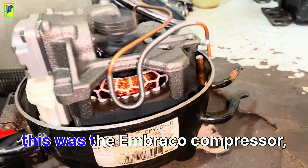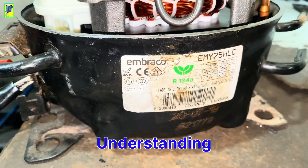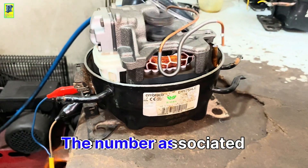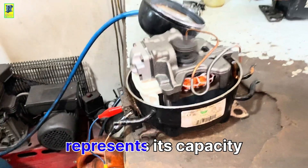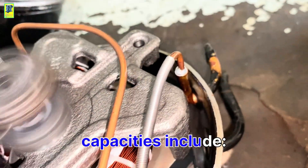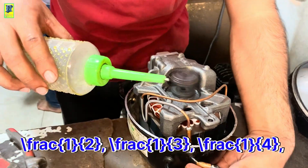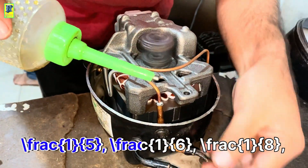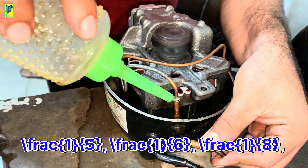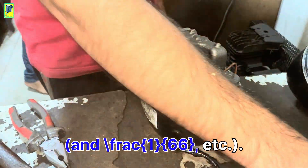This is the Umbraco compressor, 75 number one-fifth HP. Understanding compressor capacity: the number associated with the compressor represents its capacity or horsepower. For example, capacities include FRAC 1/2, FRAC 1/3, FRAC 1/4, FRAC 1/5, FRAC 1/6, FRAC 1/8, FRAC 1/10, FRAC 1/12, and FRAC 1/66, etc.